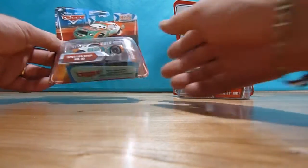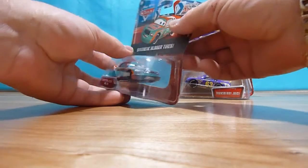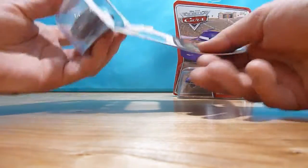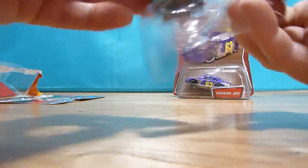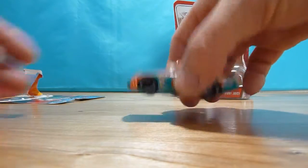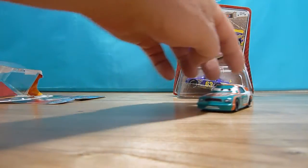Okay, let's open up the box and see how it looks like. Let's first open the Scooter Stop number 92 car. It has silicone rubber tires. It drives very smoothly.